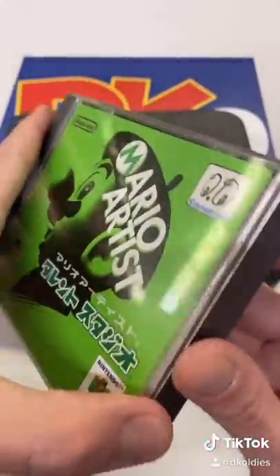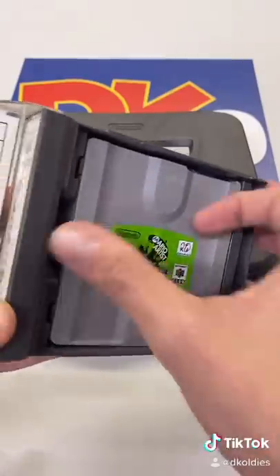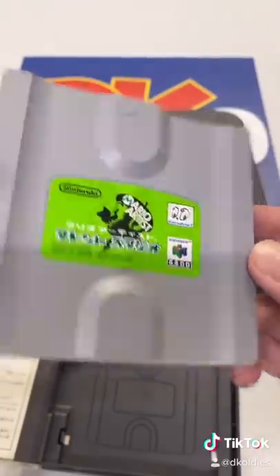And here's what the game looks like. Kind of like an old school floppy disk.